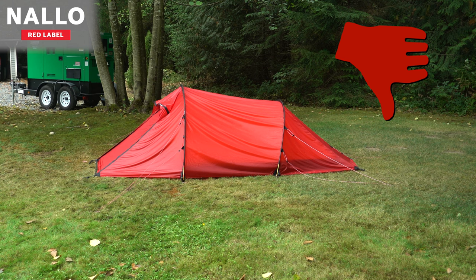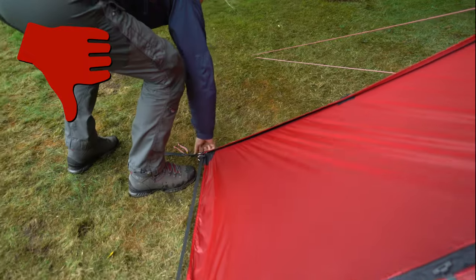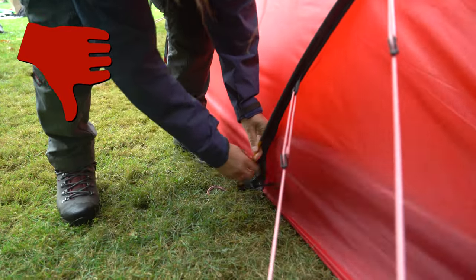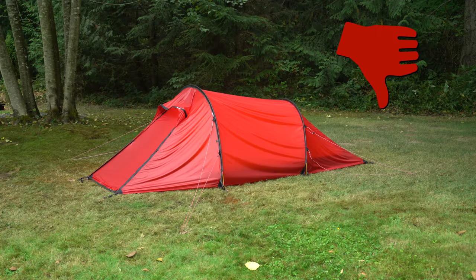Overall, the tent is sagging because it's not tightly stretched enough. You can see that the peg tensioners are not tightened, the pull cups aren't drawn as tight as they should be, it's not pegged at the sides, and the guidelines are also not tensioned properly. While this might seem like an exaggeration, we actually do sometimes see tents set up like this or even worse.